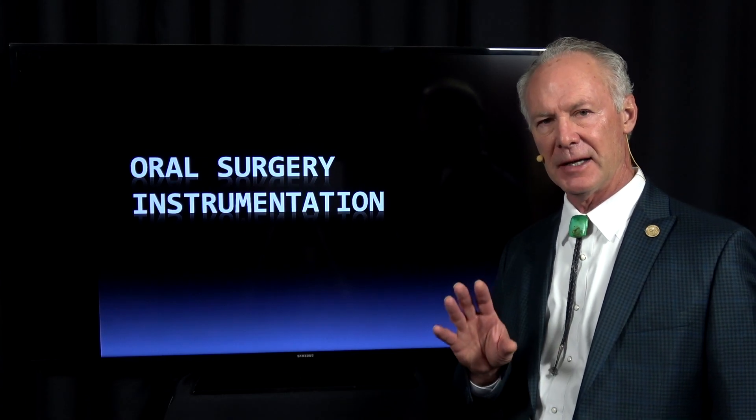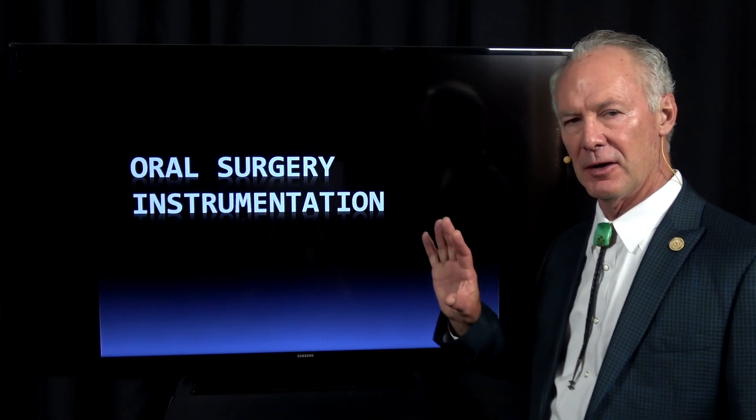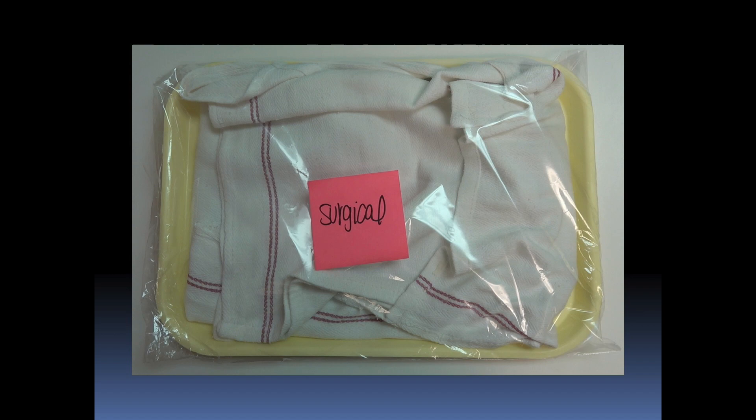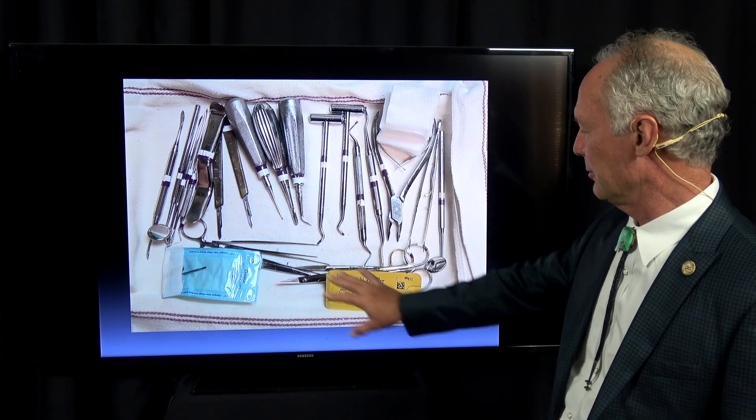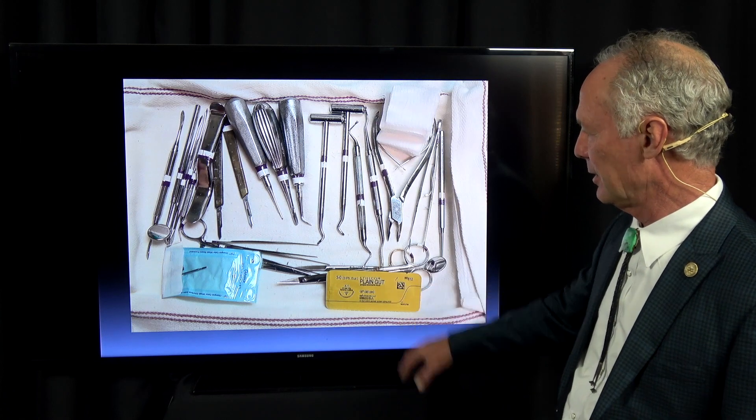Hello, several of you have asked to see a video on our oral surgery instrumentation. Now this is not periodontal surgery instrumentation, this is oral surgery, meaning tooth extraction and grafting. This is our sterilized surgical tray and these are the sterilized surgical instruments and the materials that we use.